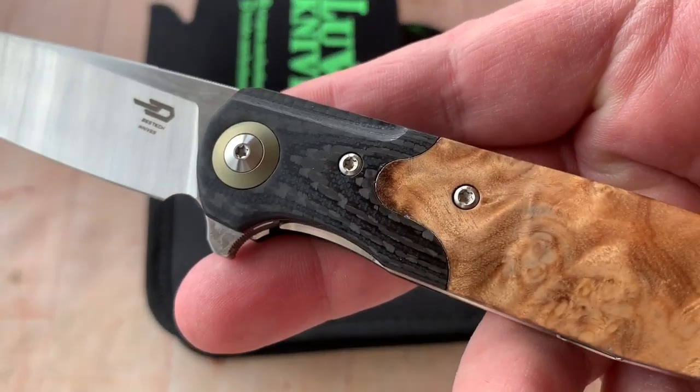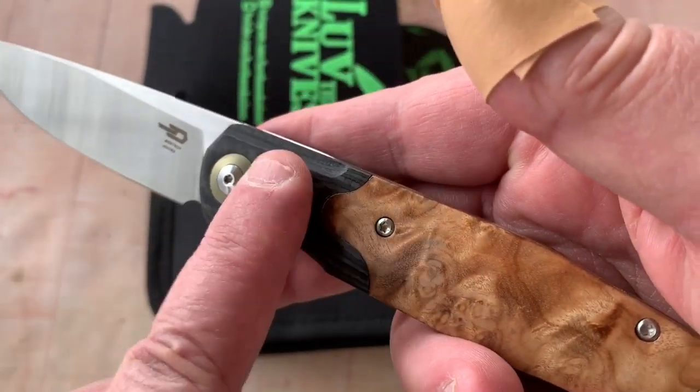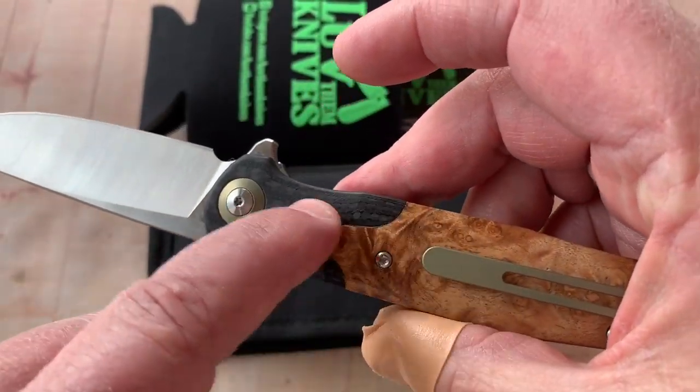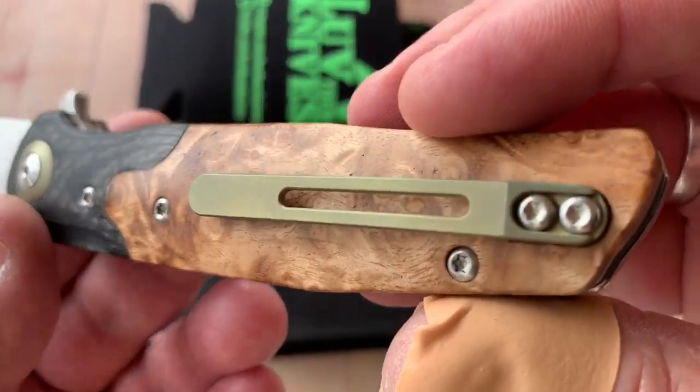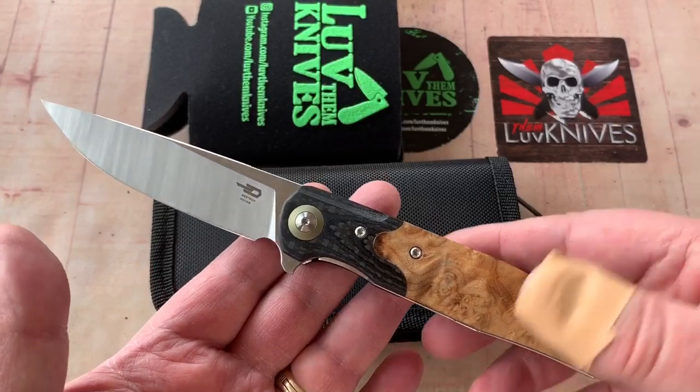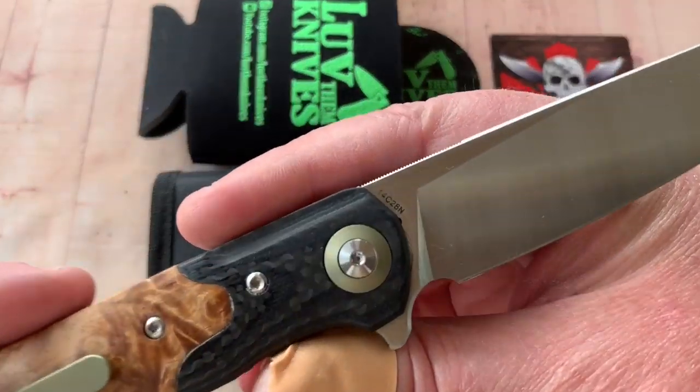It's got carbon fiber on the bolster, and that's pretty doggone seamless — feels pretty good. These screws are number eights, all the way across. Thank God for small favors.